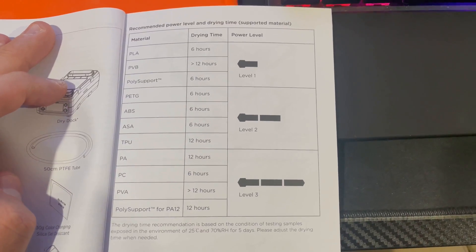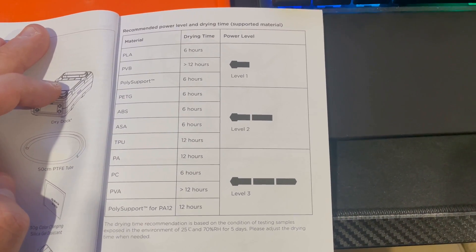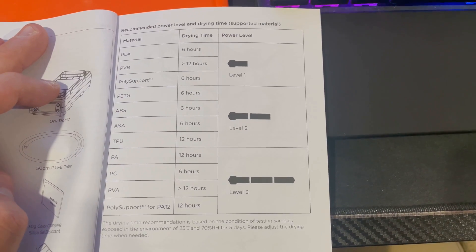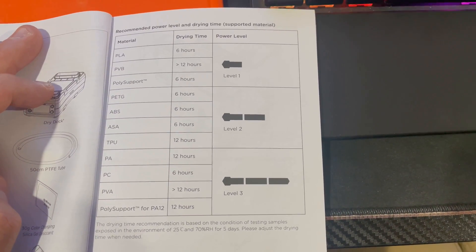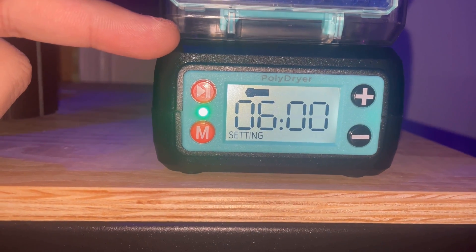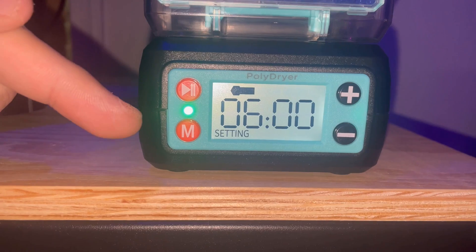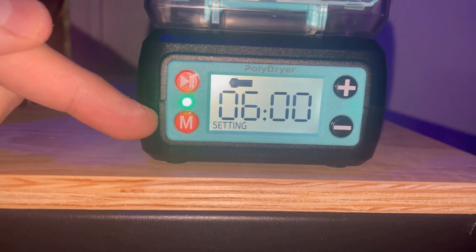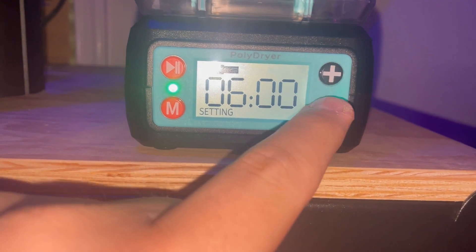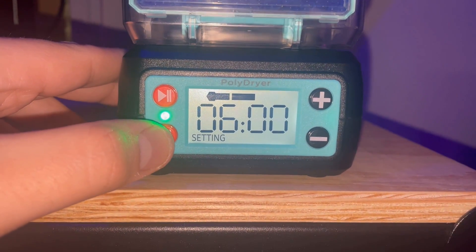The Poly Dryer heating element can be set to three different heating levels — low, medium, and high. Polymaker even has a guide in their instruction handout that shows you what material needs to be set to what heating level and for how long, so it's easy to get set up and started pretty quickly. To change the heating level, you press the red M on the interface until the LCD indicates the correct level. To extend or shorten the time interval, you press the plus or minus button depending on what you want to set.